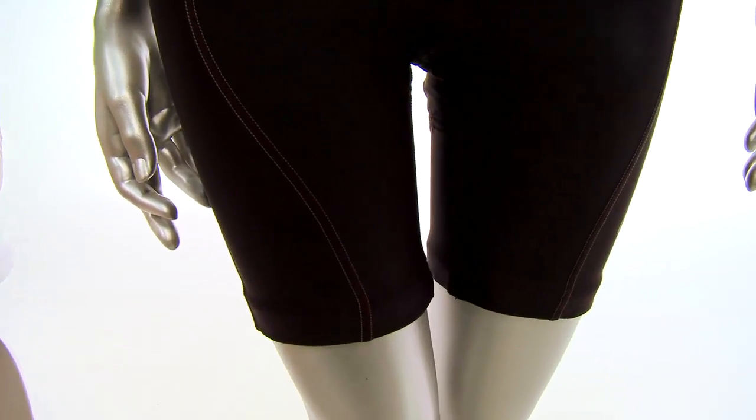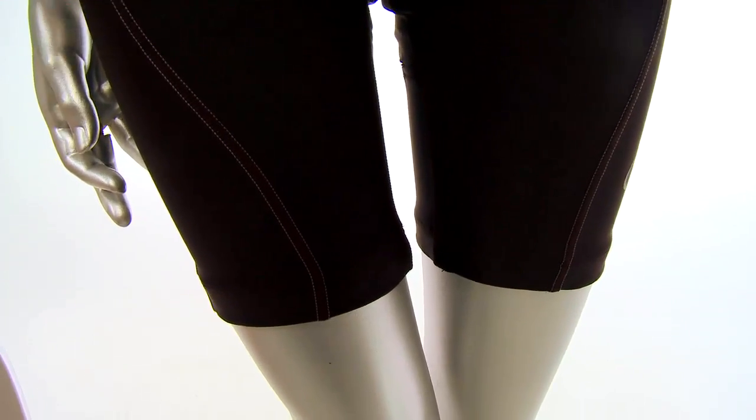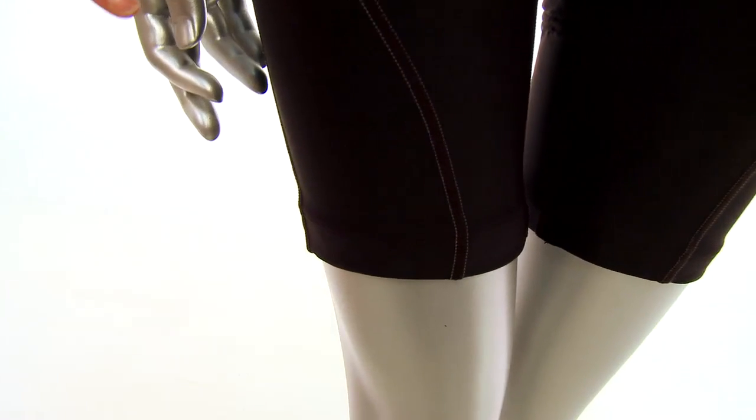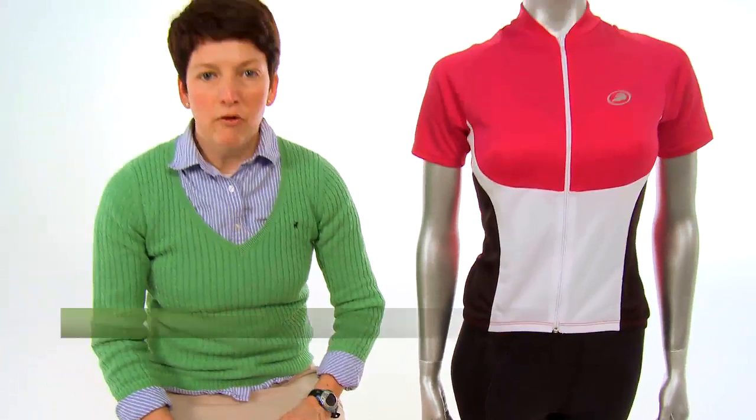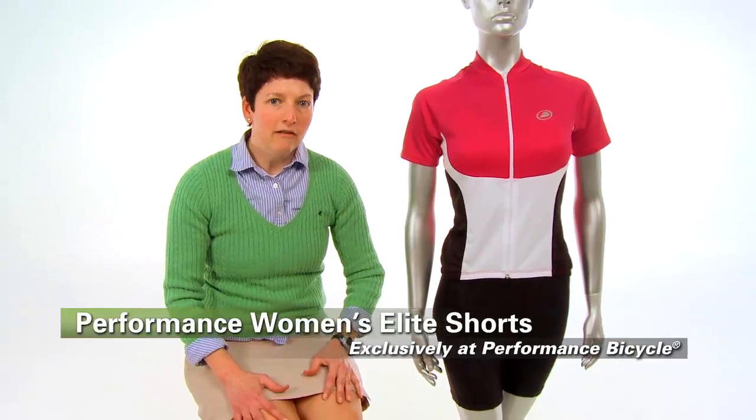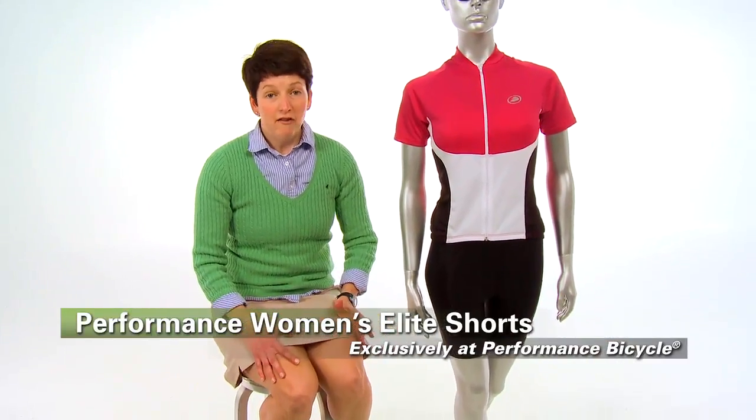There's flat lock seams for anti-chafing and silicone leg grippers to keep your shorts in place. The Performance Elite shorts are a great short for any ride whether you're inside or out, road or mountain, and they're available exclusively at Performance Bicycle.